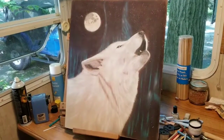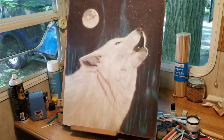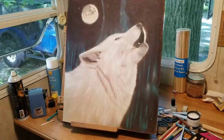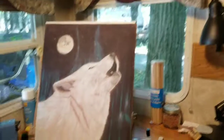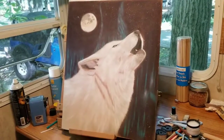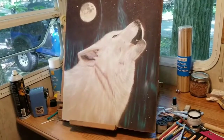I'm continuing to layer my wolf. I still have a lot more to go, but I just put a layer of texture fixative on him, so I'm letting that dry and then I will continue on.